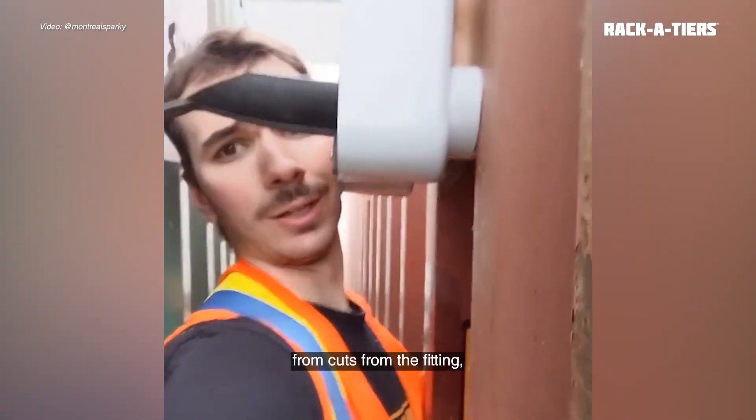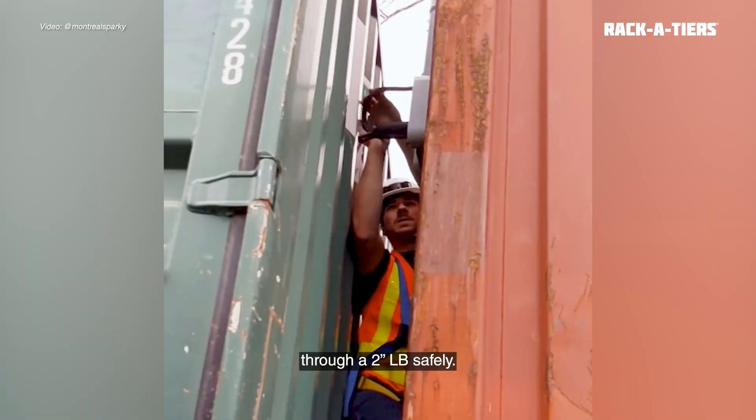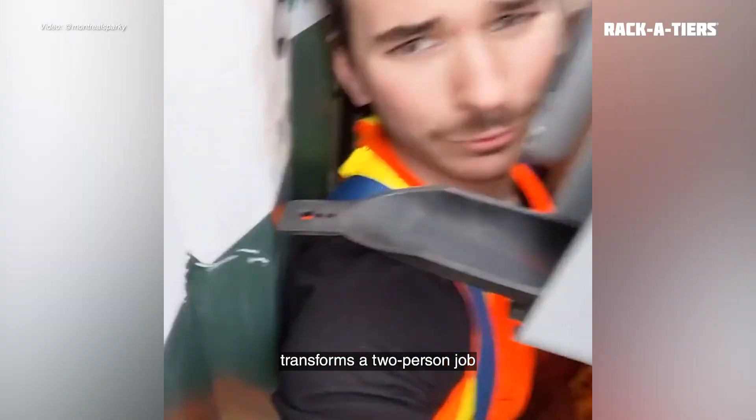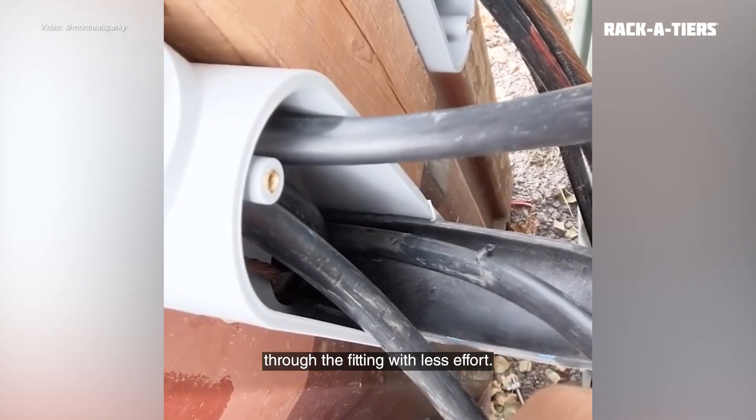It protects your body from cuts from the fitting and helps with muscle strength by guiding your wire through a 2-inch LB safely. The LB Wire Guide transforms a two-person job into a one-person job by safely guiding cables through the fitting with less effort.